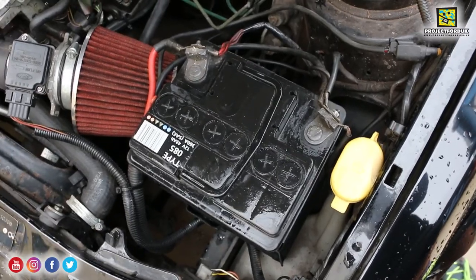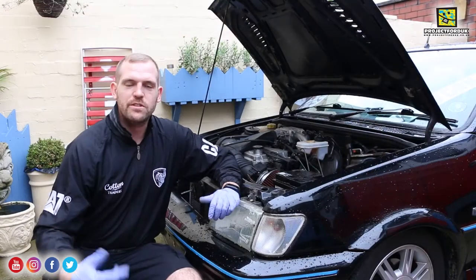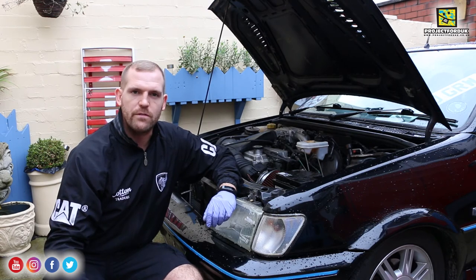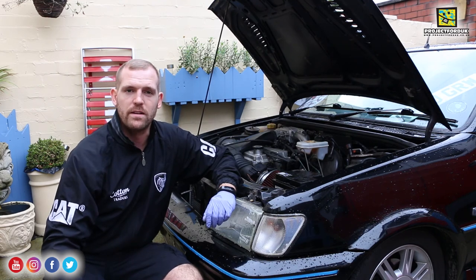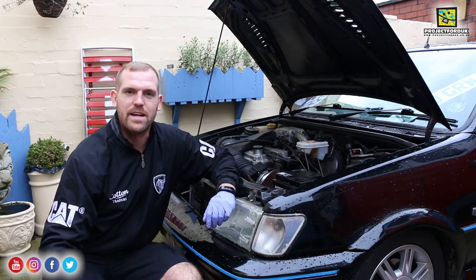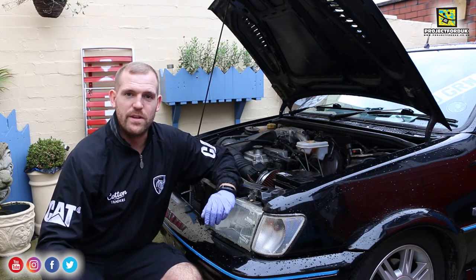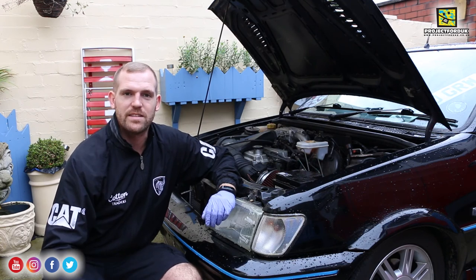The battery tray is all cleaned up, nice and painted now - I'm really happy with this job. Like I said, it's not perfect but I'm over the moon with it. I hope you enjoyed watching this video. I'm going to put a link to everything I've used - the paint, the new battery clamp, the bolt, and the Kurust - down in the description. It's a pretty easy job; just make sure you pick a nicer day than I did. It's been a bit of a struggle all week waiting for the weather to brighten up, but at least now the rust is treated, it's painted up, and it should make it last that little bit longer.